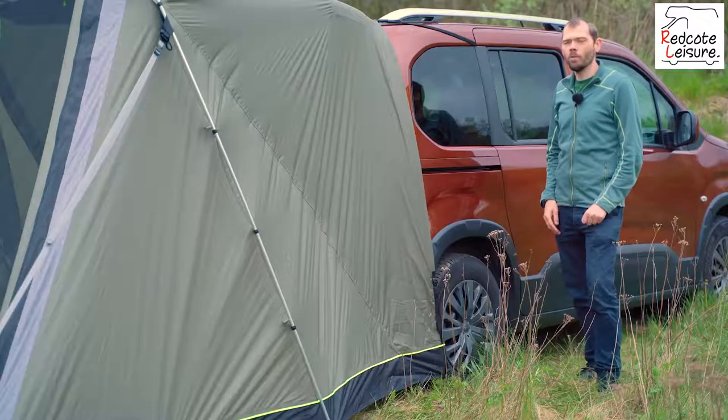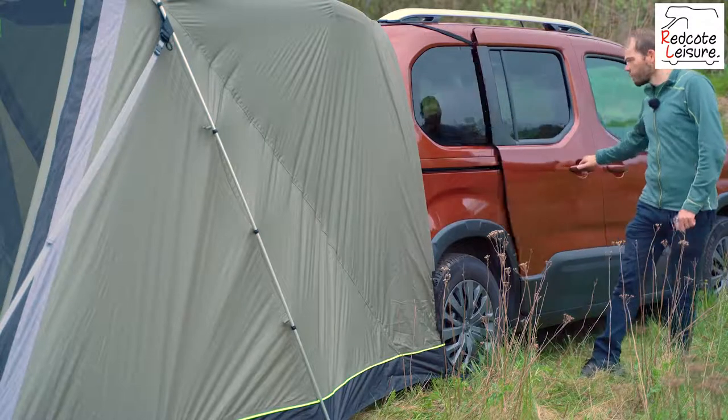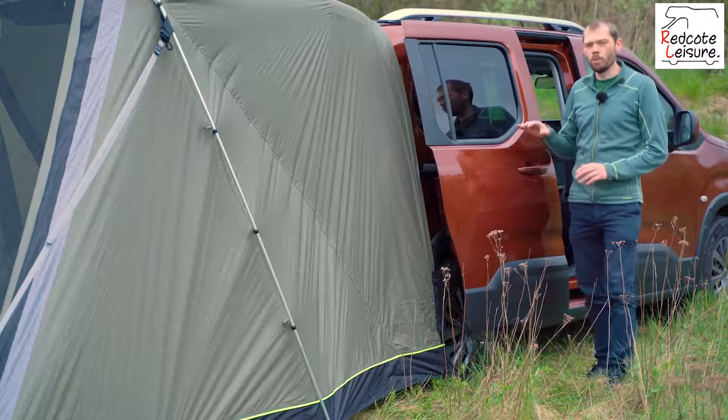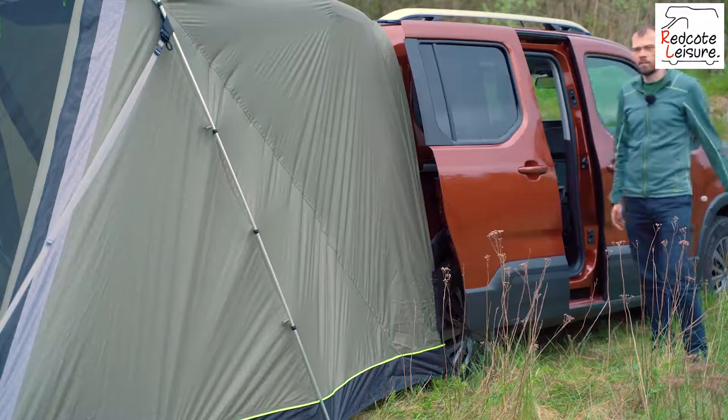A unique feature of our Sandcrest Small is our vehicle attachment system. It allows you to open the doors on the vehicle for easy access without a guideline obstructing the way.